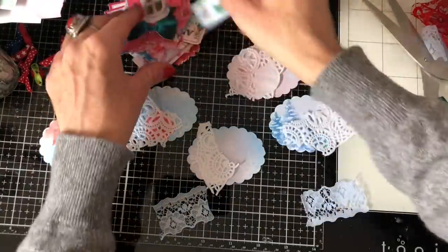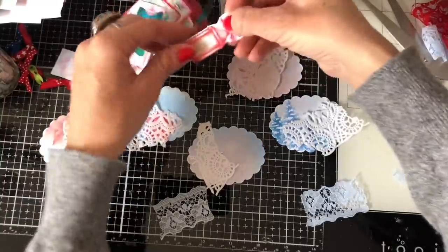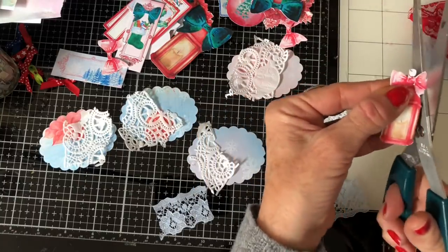I've got loads of bits from my kit that I've already cut out, so we can just start layering up some little bits and pieces. My scan and cut kind of cut into that bow — that's a shame.